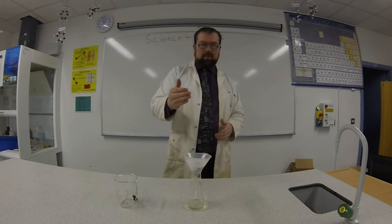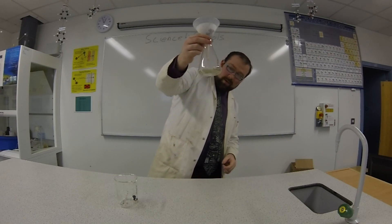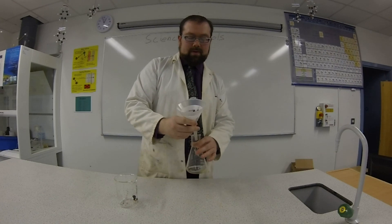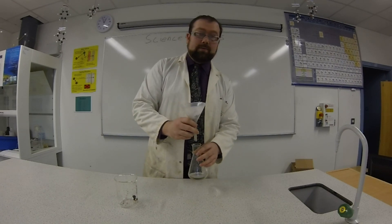It's taken a little while, but the water has all gone through the filter paper. You can see, if we look at the bottom here, that's nice clear water right there. And if we look at the filter paper, you can see there is all of our plant matter, all our dirt, and the seed will be in there as well.